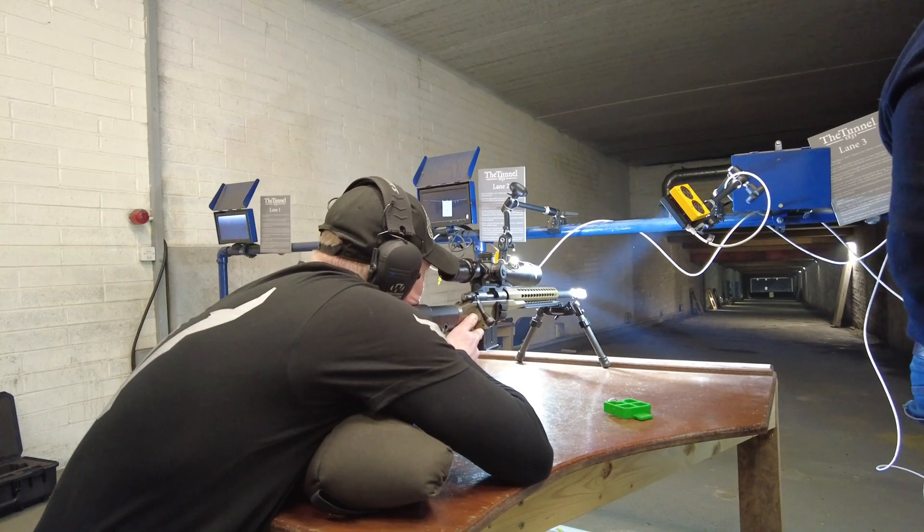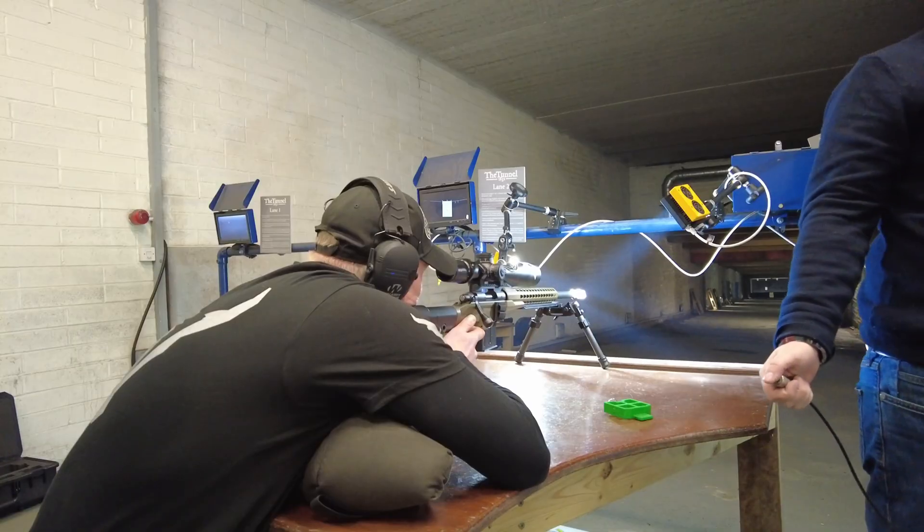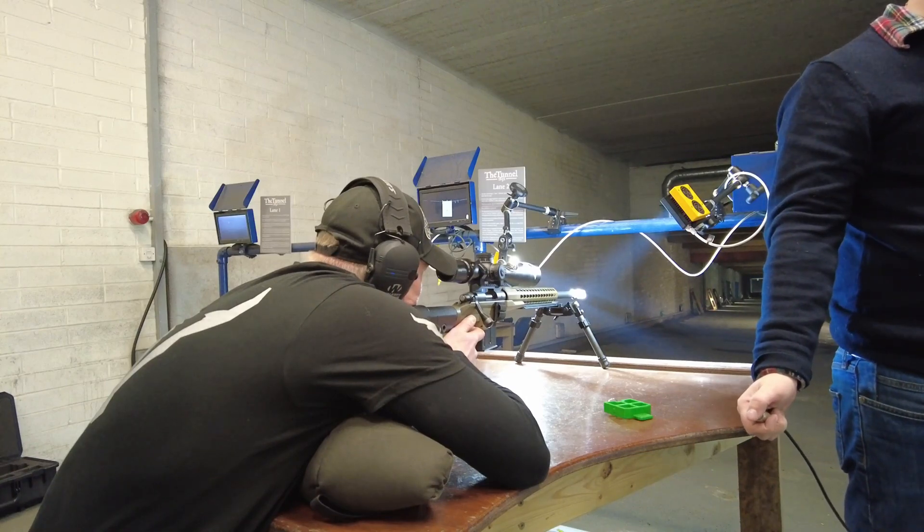You need to pull the gun back ever so slightly, but hang on right there. Are you ready? Three, two, one, go!